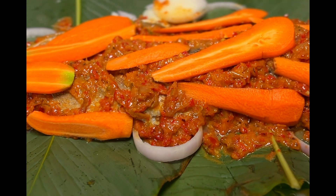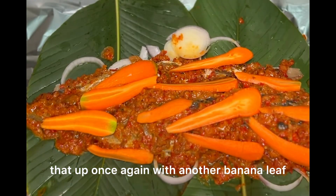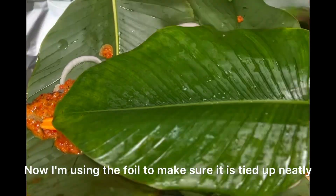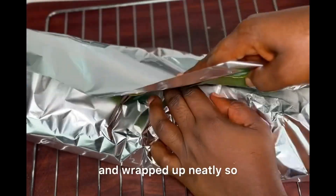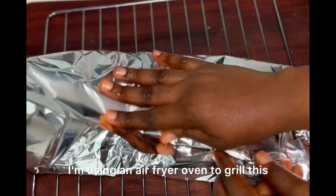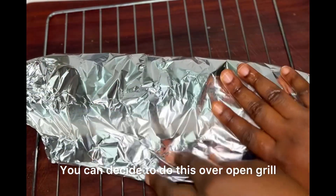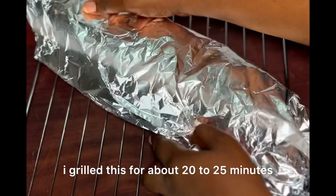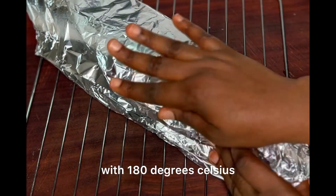You can decide to cover this up with even more bell peppers — imagine all that flavor. Now that it's looking all good, I'm going to cover that up with another banana leaf, or moi moi leaf as I call it in Nigeria. I'm using foil to make sure it is tied and wrapped neatly so that the juices do not seep out when you are grilling. I'm using an air fryer oven to grill this, but you can do this over an open grill or in a regular oven. I grill this for about 20 to 25 minutes at 180 degrees Celsius.